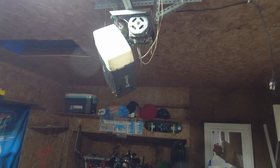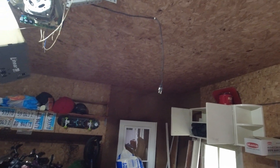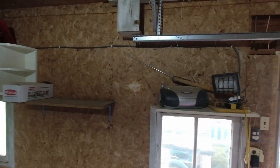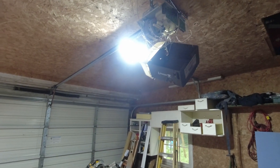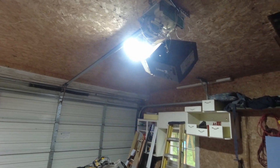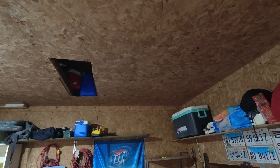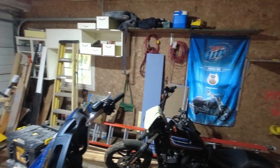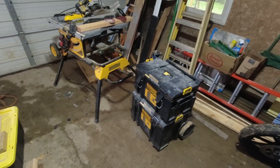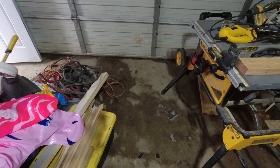Garage door openers are not that expensive. The opener also has a cord hanging down with absolutely no place up there to plug it in. There's also some rope light running along the wall that doesn't work — that'll get taken down. The only light in the garage right now is one small LED screw-in. I've got some fluorescent fixtures that came out of a school — probably four of them — and I'll convert them to LED like I did in the shop. We'll need to put some outlets around in here too. There are also some windows to replace.